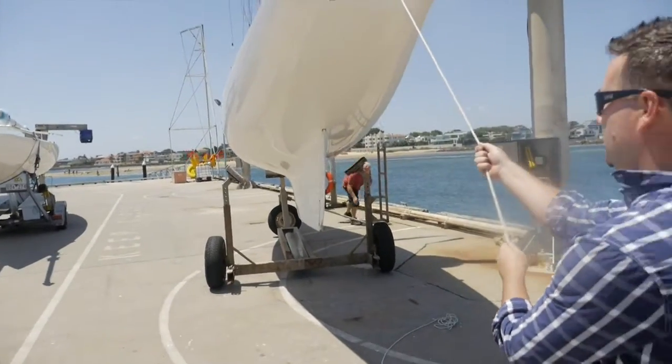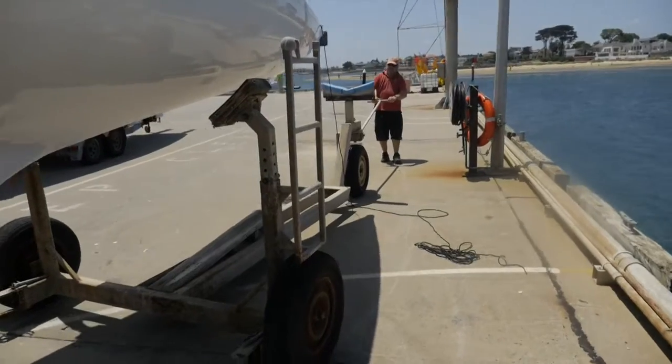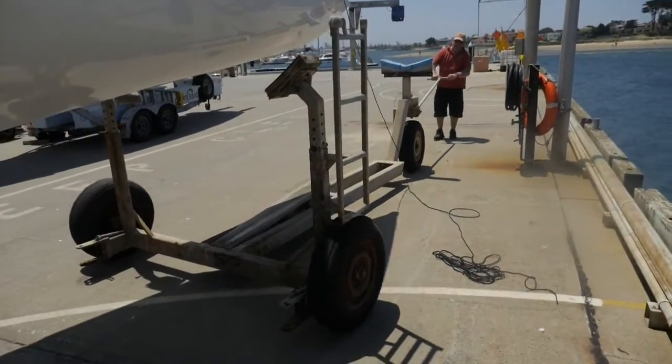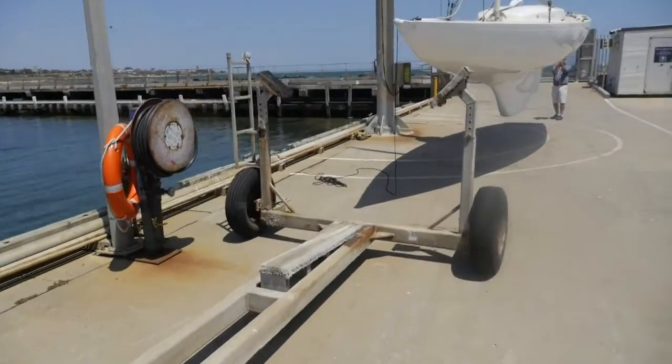Do not operate the crane in high winds, strong gusts or heavy rain conditions. Do not allow under any circumstances to lift a load over personnel or allow anyone to ride a load.